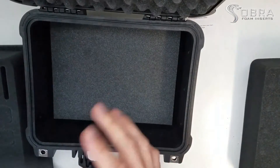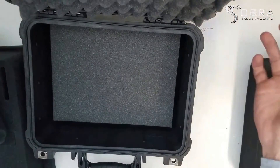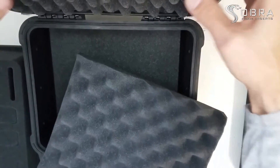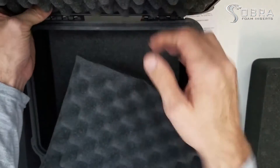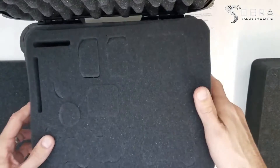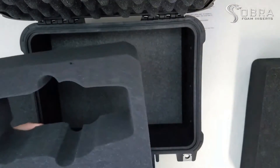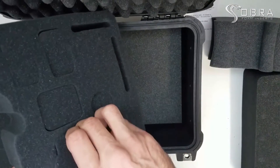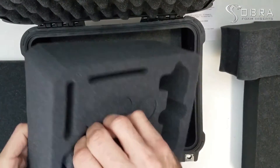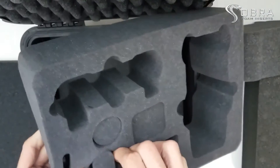Our lid foam can replace theirs, or you could just leave theirs in since it's already formed to the lid. Go ahead and take your insert — you need to remove all the cutouts before you stick it in there, because otherwise they get too tight and it would be a little difficult to pull them out.